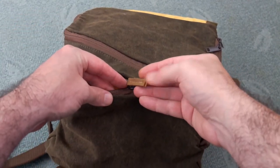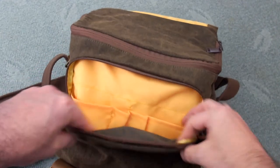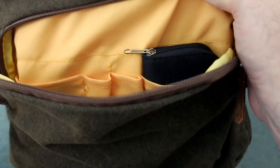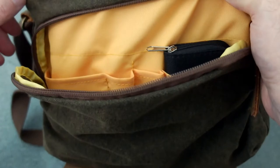Unzipping the front again, we've got a leather tab on the zip end. This section is quite useful for holding items like memory cards or batteries. You could put a torch in there. So you have two larger sections and two smaller ones.